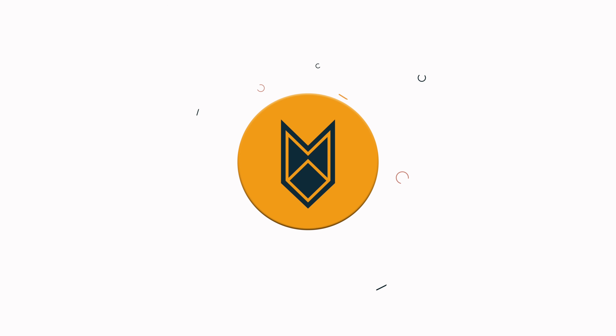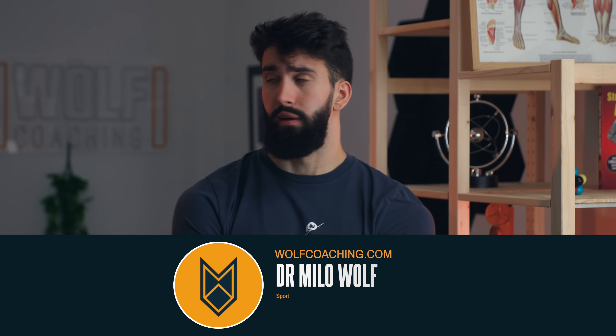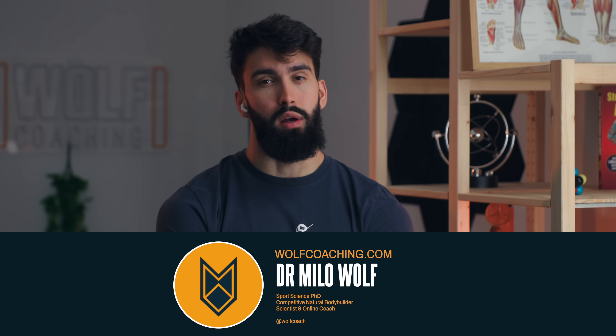Today I'm reacting to Sean Nalivanej's takes on lifting from an exercise scientist's perspective. Welcome back, Dr. Milo Wolf here. Today we're reacting to Sean Nalivanej — I think that's how you pronounce it, apologies if I mispronounced your name. I have seen some of his stuff floating around; I know he's a true fitness OG. I remember seeing him at the same time as I was following Mike Chang, so he's been around for a while, but I never actually interacted with his content very much. Today I want to blind react to some of his shorts. Let's get into it.